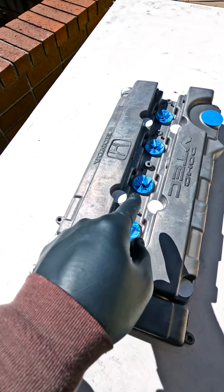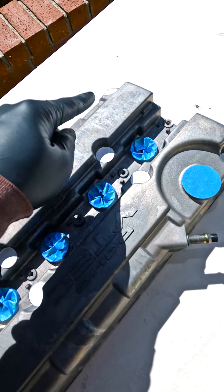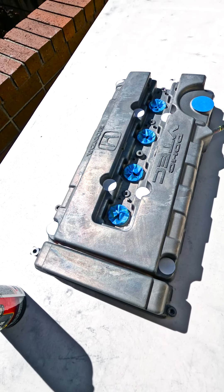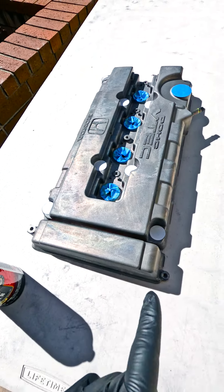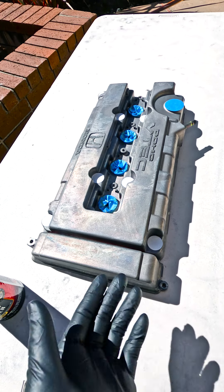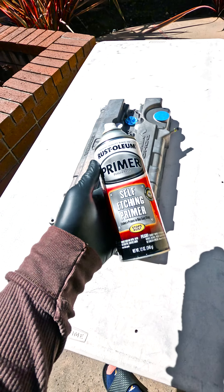After you clean up your valve cover, make sure to mask off all the areas that have a gasket or cap. It's nice and clean, but if you put too many layers of paint with a gasket on there, it'll push it out once the engine warms up — that's just how it is when dealing with spray paint.